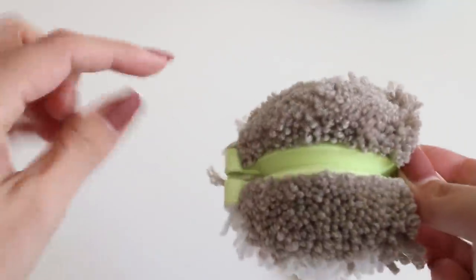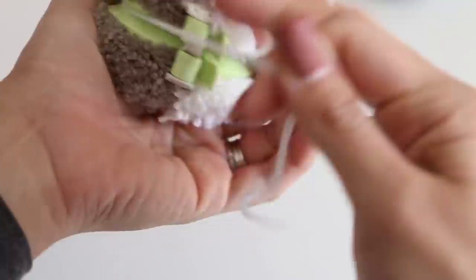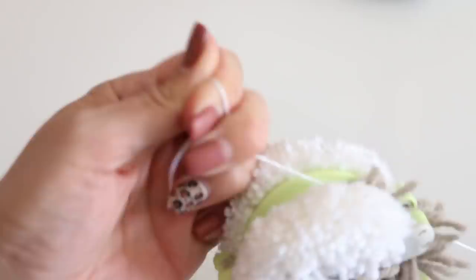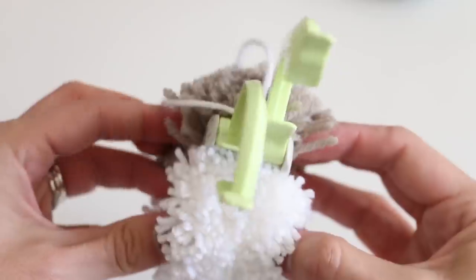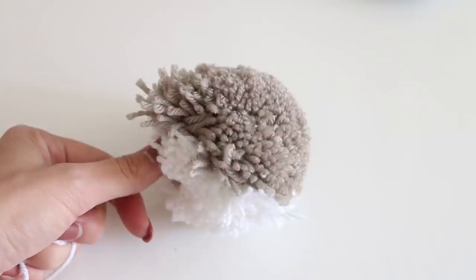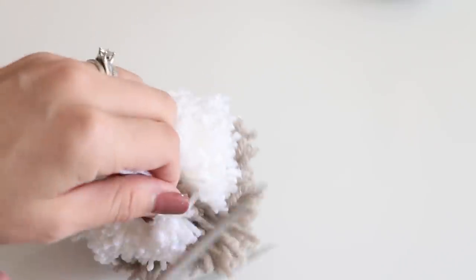Cut a piece of yarn and tie it right in here. Give that a nice pull, then tie a double knot. Open it up, and the pieces come apart like that. There's how it looks right off the contraption — that looks pretty good, right? Take your scissors and give it a little trim. It's usually around the center portion that just needs a little bit. Don't get too crazy with this — you're going to always find another piece.